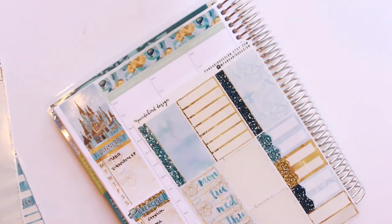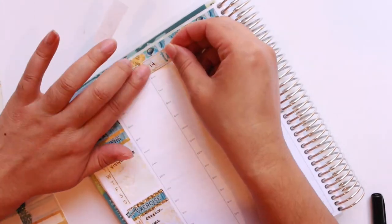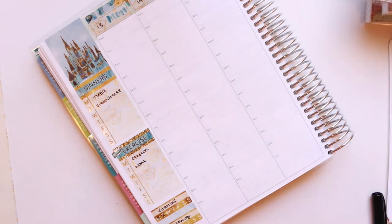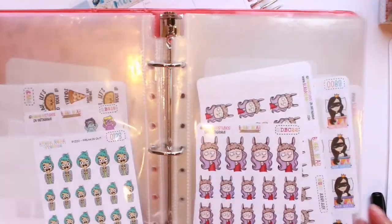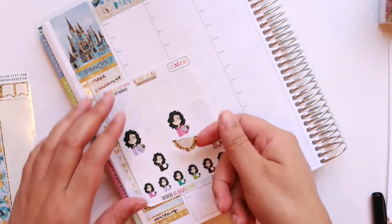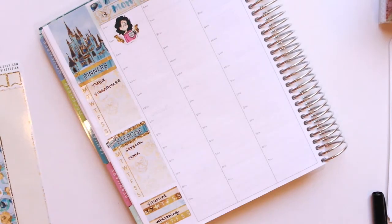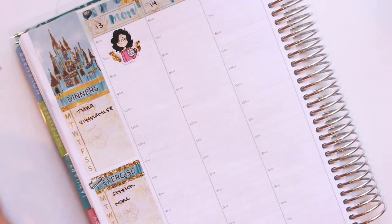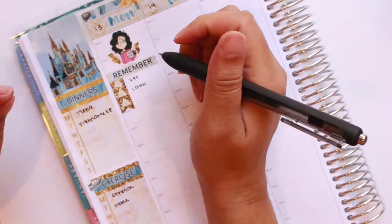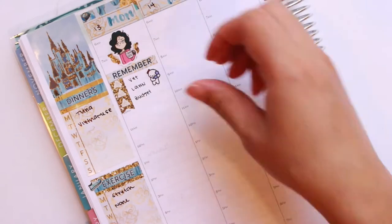Then I go ahead and go into the washi and date covers. If the kit comes with date covers, I like to put them down. The first sticker I put down on Monday is a Monday Mona sticker — Mona as she is known now — from Bubble Bear Studios. This is one of my favorite stickers. After that I just put down a checklist to mark down some things I needed to get done on Monday.